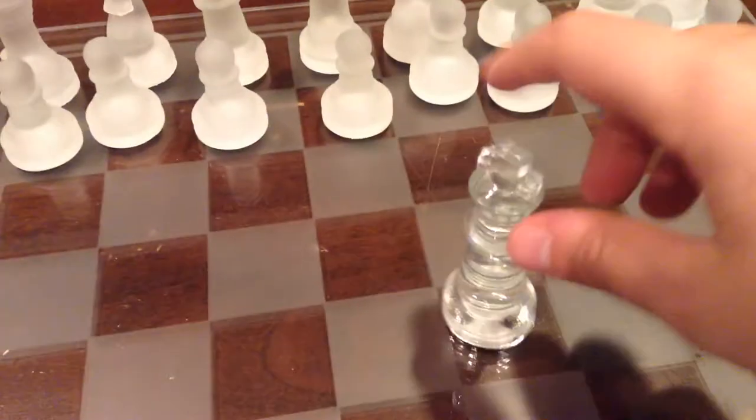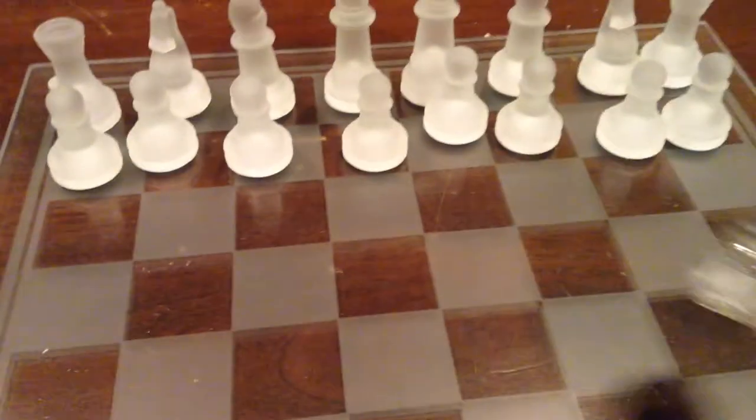Next up, we have the king. It can move straight in any direction — forward, backward, left, right — but only one square at a time. It cannot slide anywhere, just one space around it.